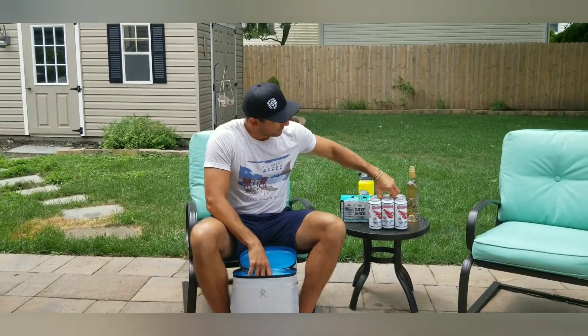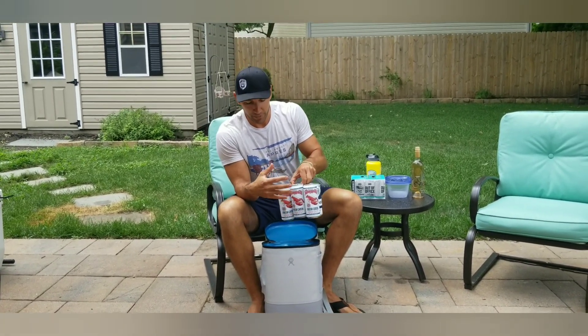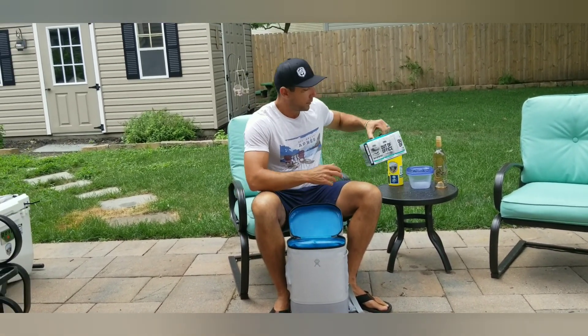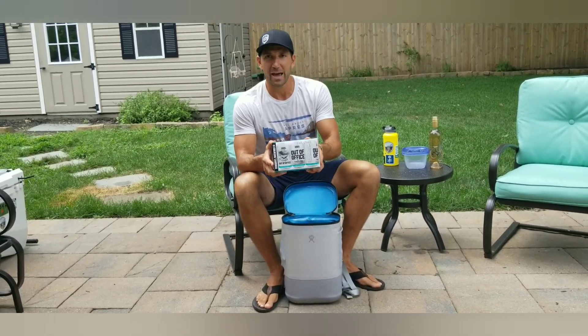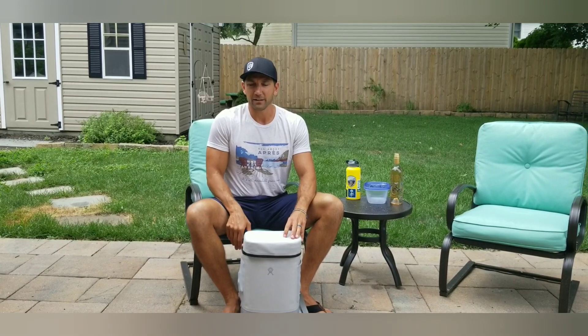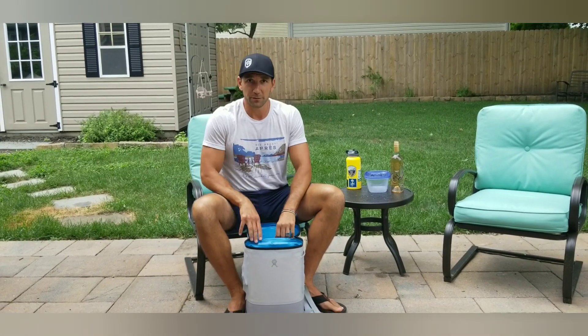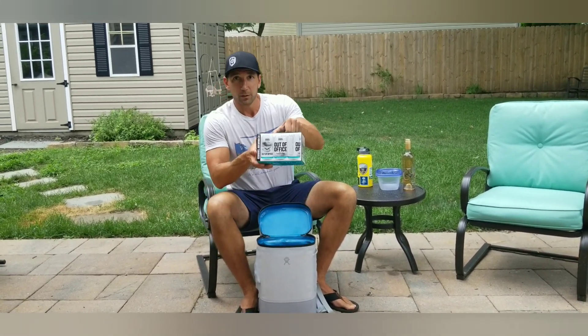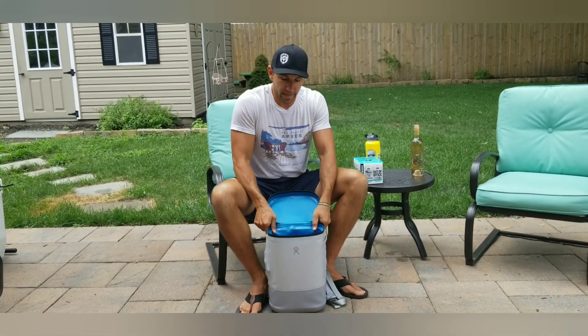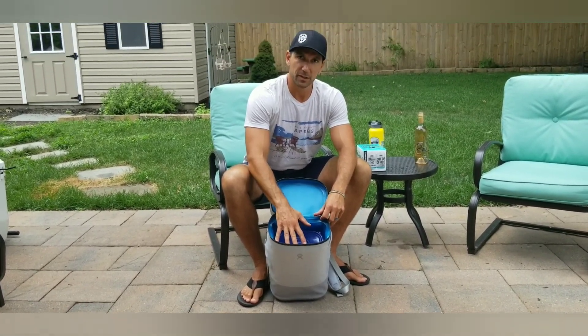That gives you enough space to, say, throw in some Narragansett Fresh Catch tall boys — perfect for day drinking on the beach, nice and light and refreshing — and a six-pack of 10 Barrel's Out of Office hoppy pilsner, another great day drinking beer, perfect for sharing with friends. Now, say you don't want to drink all day — perfectly fine. Take one of these out, a Tupperware container fits perfectly on top, and that actually even leaves a little room for one of Hydro Flask's ice packs to fit on top and keep everything cool.